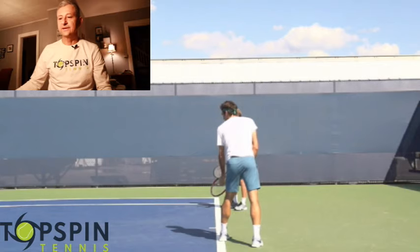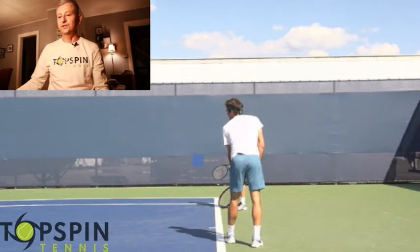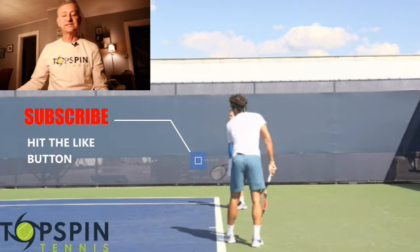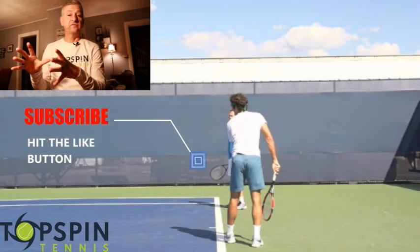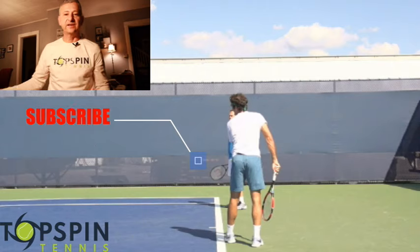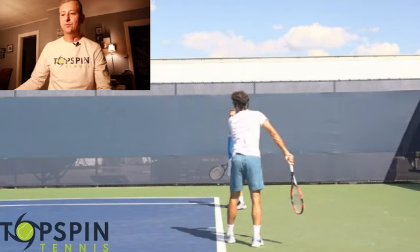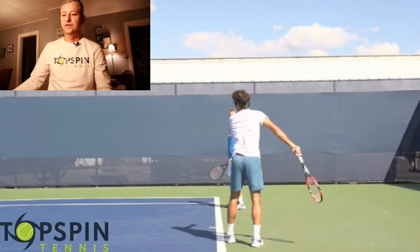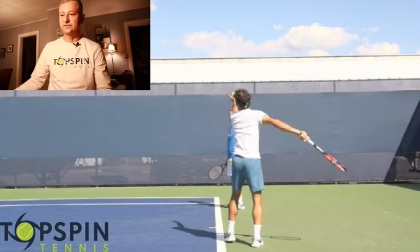Let's go ahead and look at some of the checkpoints on this serve and what truly makes it so good. We actually shot this video in Cincinnati in 2014 at 240 frames per second, so we've got a lot of details here that we can see. I want to share those with you. So let's go ahead and look at the toss on Federer's second serve, or the kick serve specifically.